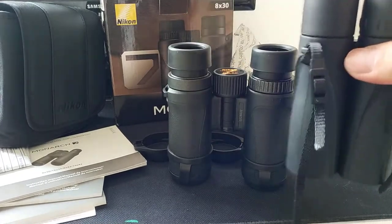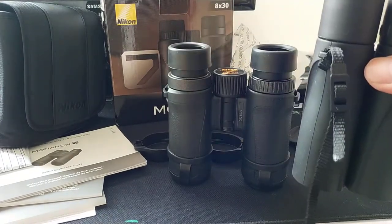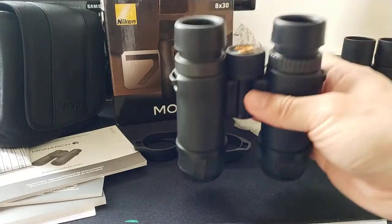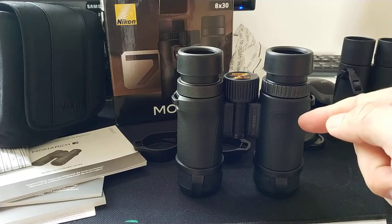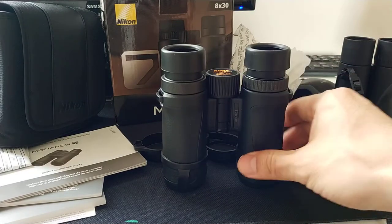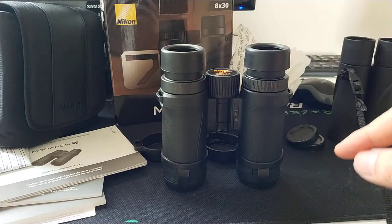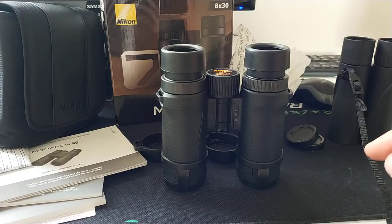I tried this binocular and it's very sharp. I only read one review that mentioned the sharpness of the edge wasn't enough. I think that reviewer owns the other model, because for me, this one is sharp enough.